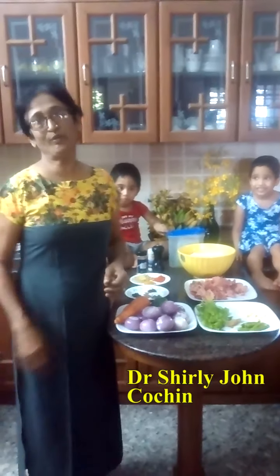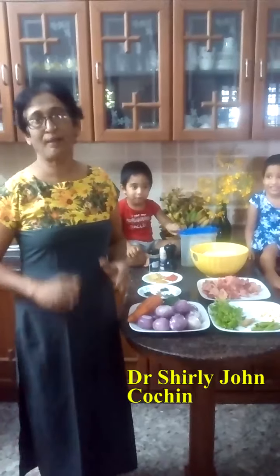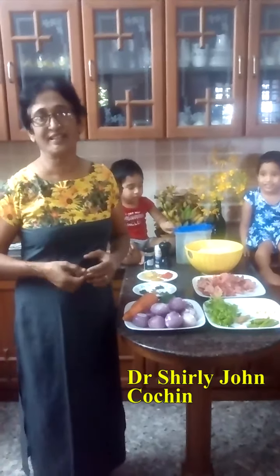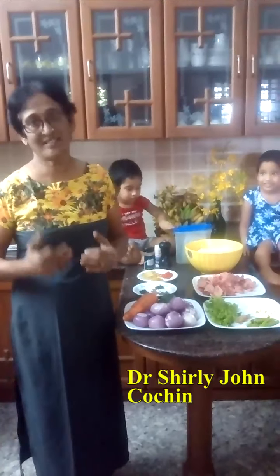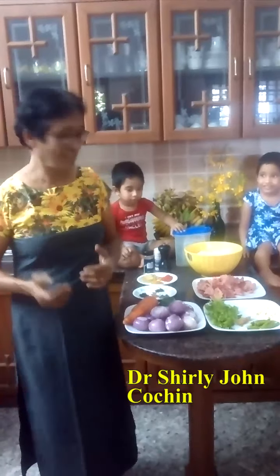Hi everybody, I am Dr. Shirley John and today we are going to make a special type of rice meal for lunch or dinner — that is PCC rice, or pepper, carrot, chicken rice.